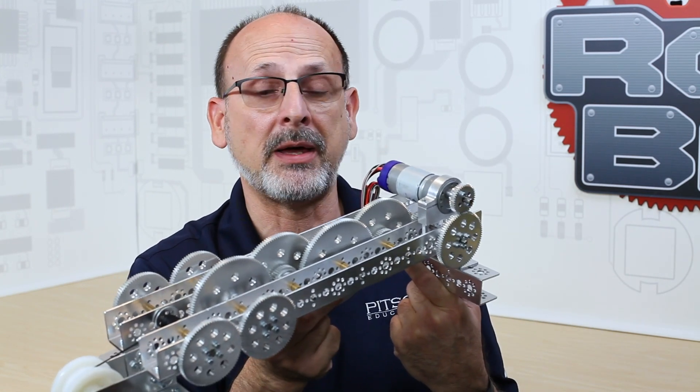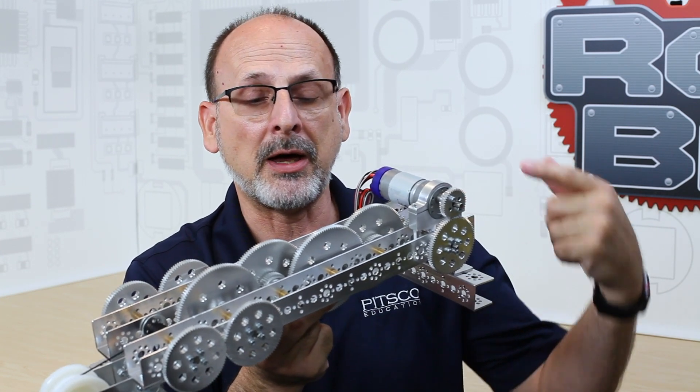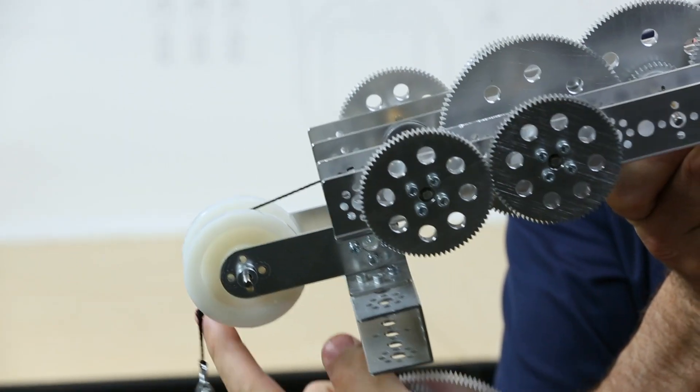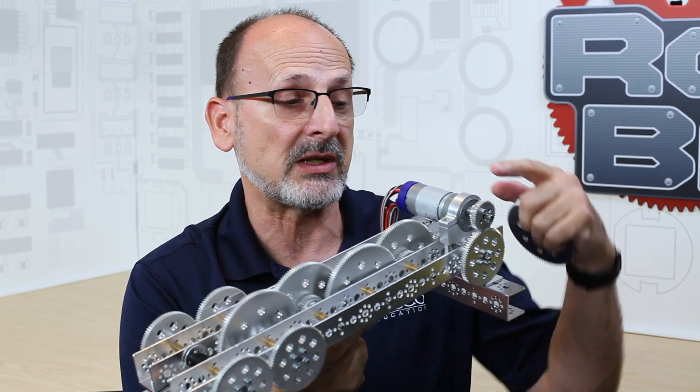An example of that — I've got a fairly comprehensive gear train right here. This is a good example of my output on this end with my motor through my gear train. Through my proper gear train I'm getting mechanical advantage to get the most out of this motor. So that's what they typically are used for.